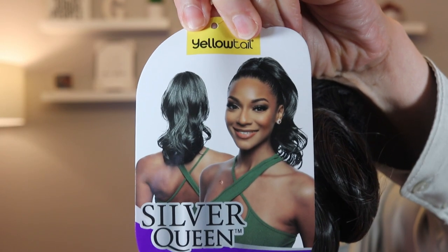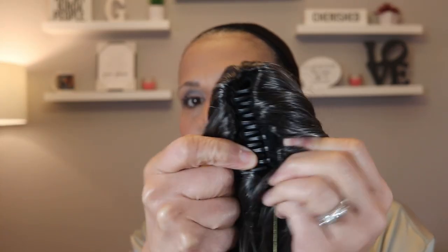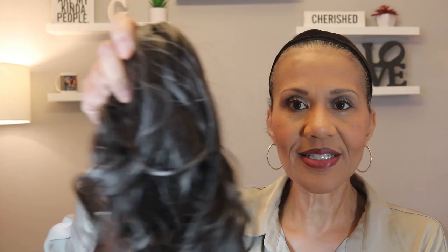The second one I have is called Queen Glam WNT, also in a 34. This one looks to me like it's a little silkier — yeah, it is silky. And it's a little longer than the other one. It has the same claw tooth thing that opens up.